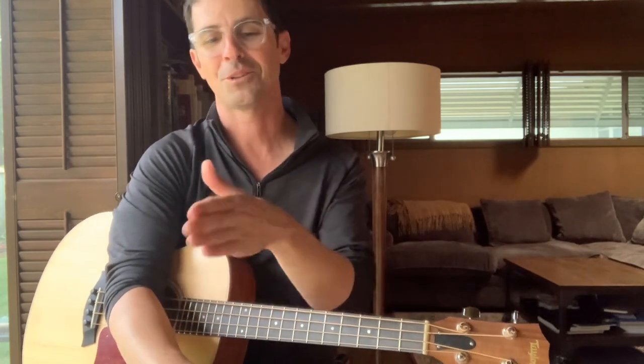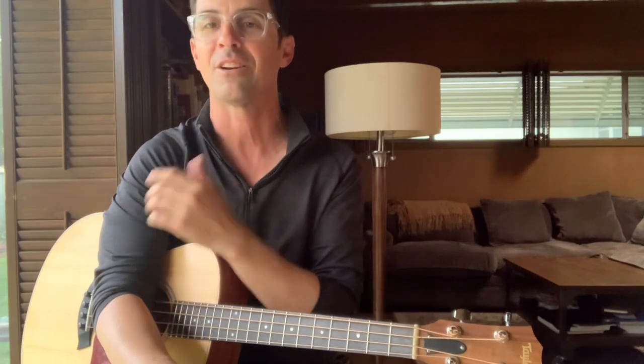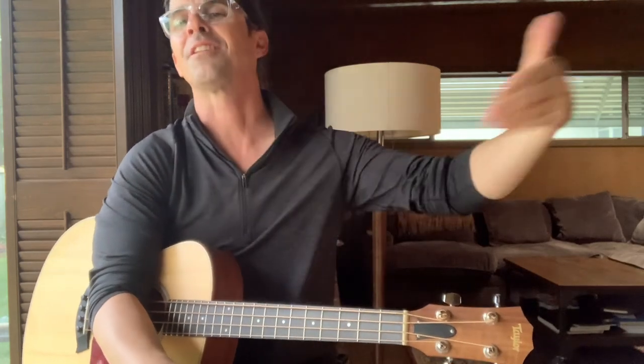I'm a groove-oriented player — or at least I like to say that. I've just gotten used to: give me one chord or one or two chords, something simple, and I'll just play it. I can play it all night. When you're grooving and it feels so sweet — when you find that feel — I want to play that all night. I'm not in a hurry to get to the next thing, especially if you've got people up dancing and everyone's having a good time.